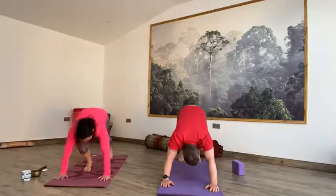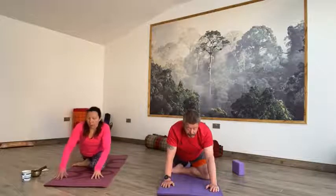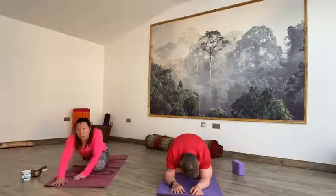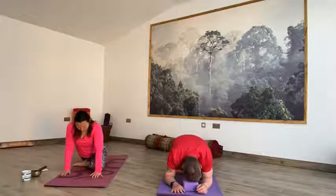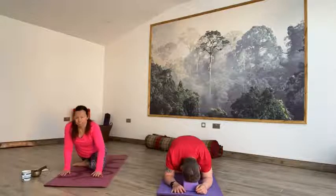From here we're going to come into pigeon. Going to inhale, take the right shin forward, drop it to the floor. Then just lengthen the left toes and slide that leg down to the bottom of the mat, release that left knee to the floor and lengthen the toes. Inhale, walk the hands back towards you, lift that heart up, lengthen the front of that body. And then on the exhale, put the hands out in front and release the upper body down to the floor. Using the forearms or a block to support as you need it. Try and keep the hips level — no dipping to the left or right, keep the hips in the centre.